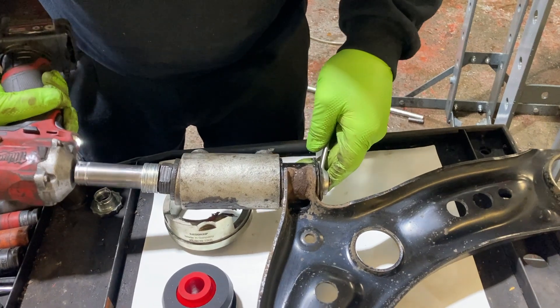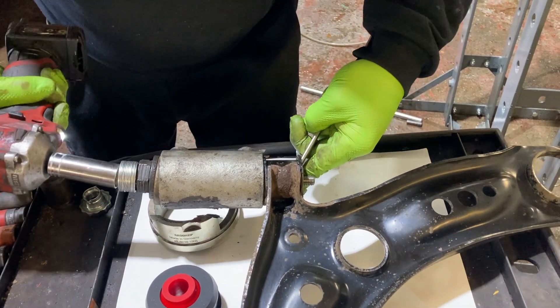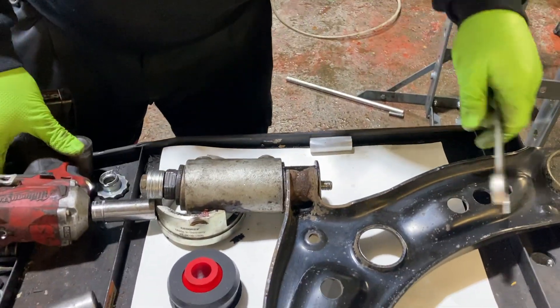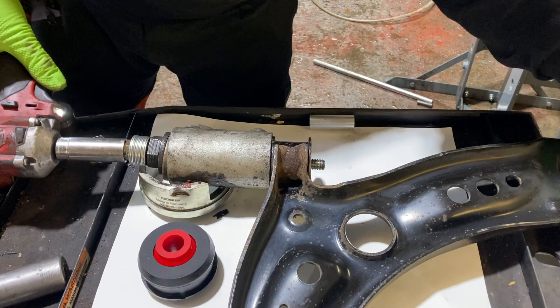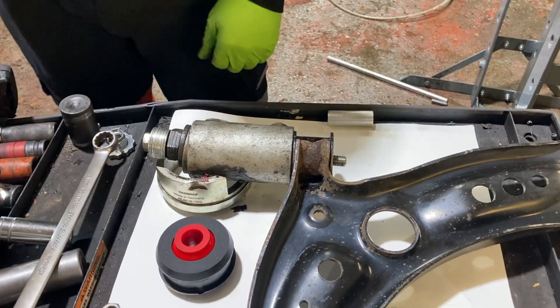To remove the original bushing, you can use a metal cup, threaded rod, bolts, as well as washers and a power tool as you see here. Otherwise, you can remove it using a mechanical press, or burn the old rubber bush out.